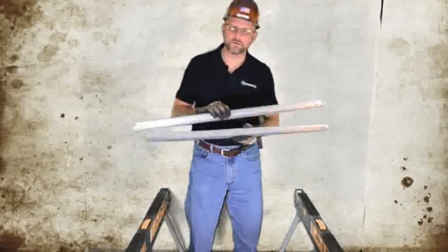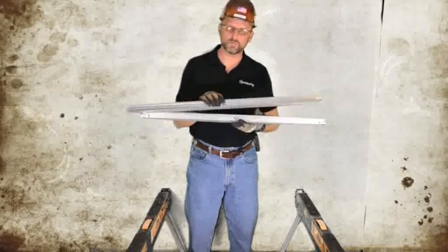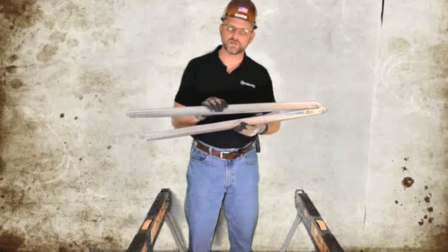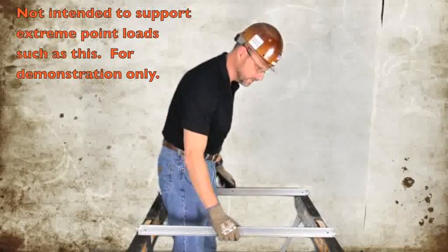To illustrate the strength of the Armstrong stucco grid system, I'm going to take these two three-foot stucco grid tees that you would normally use on a job site and fully support my weight between two saw horses, doing a dip between these two tees. I'm firmly placing the tees down so they're totally spanning over the air with a minimal amount on the saw horses.